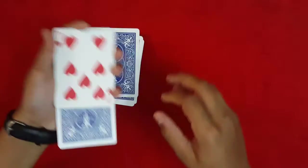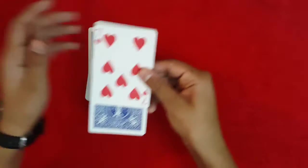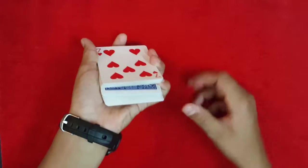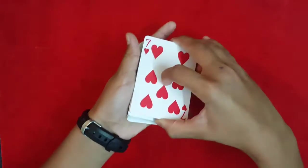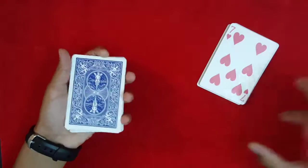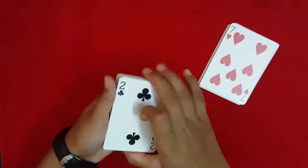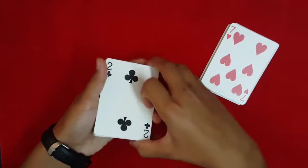Place it right back on top of the deck. From here, push it down, catch a pinky break, and take all the cards from the break and place them over here on the table. Just talk to the spectator, misdirect them, flip the deck over — don't make a big deal out of it.